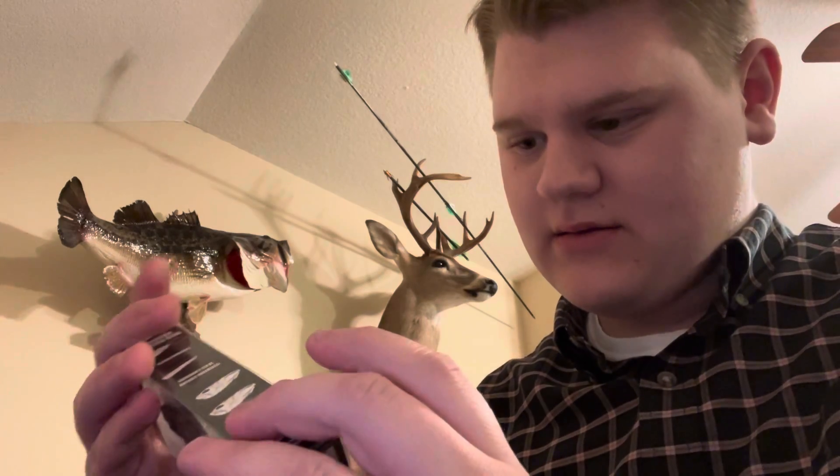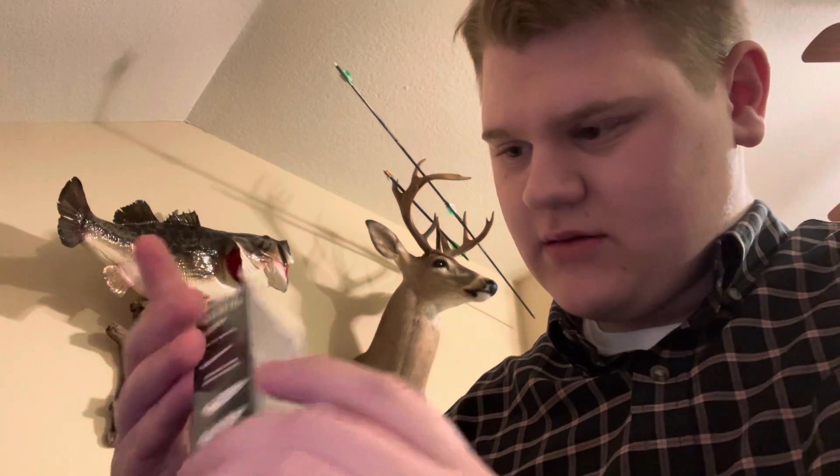Next is a Lunker Hunt Popping Bug. I don't quite understand it, but maybe it works. You kind of Texas rig it — it's supposed to be really strong. That's what's drawn me to it, just one that you have to rig yourself.